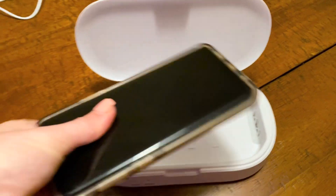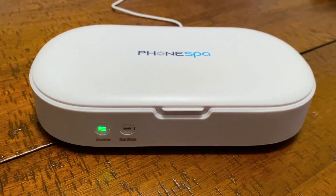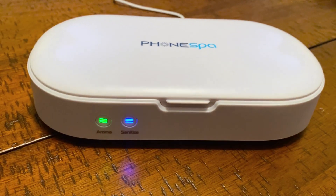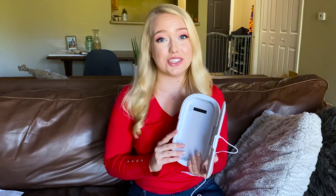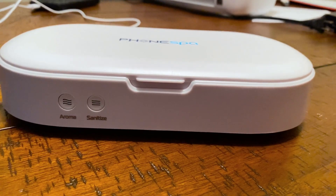Finally, you have the Phone Spa itself, and it's pretty big — for comparison, it easily fits an iPhone X Plus. On the very front you have the aroma button, where it will act as an aroma diffuser, and then the all-important sanitize button, which turns on the UVC light. Inside the unit there are two lights — one at the top and one at the very bottom — which penetrate both sides of your device to efficiently sanitize it. The device claims to fully sanitize 99.9% of germs in 10 minutes.